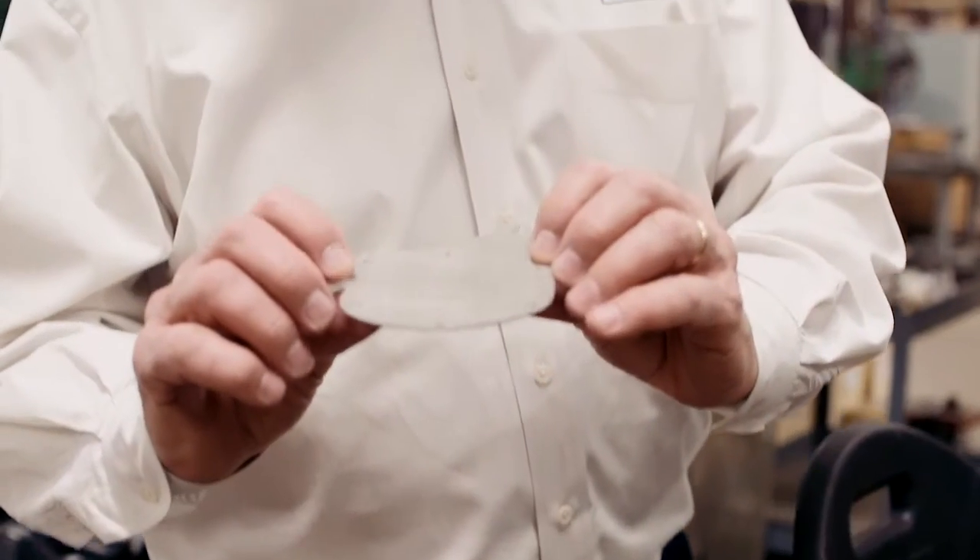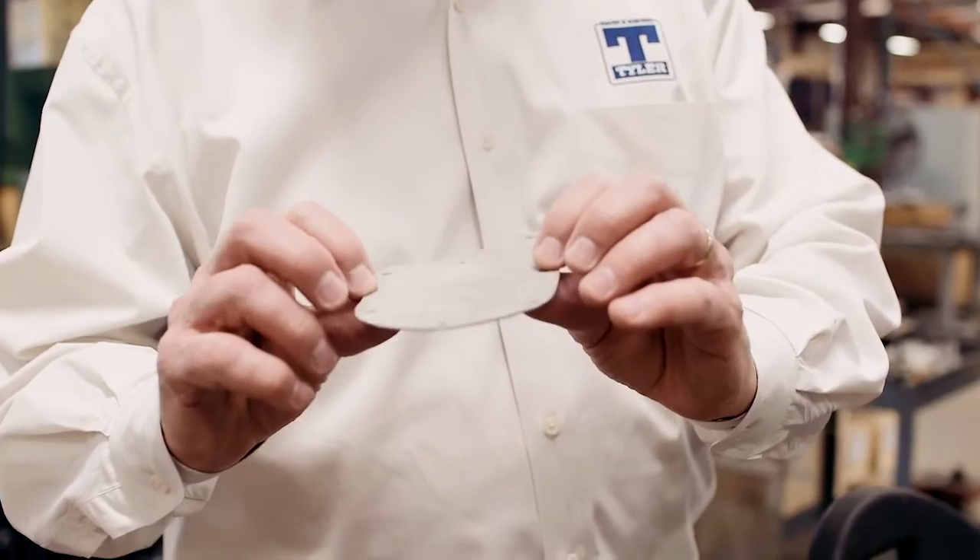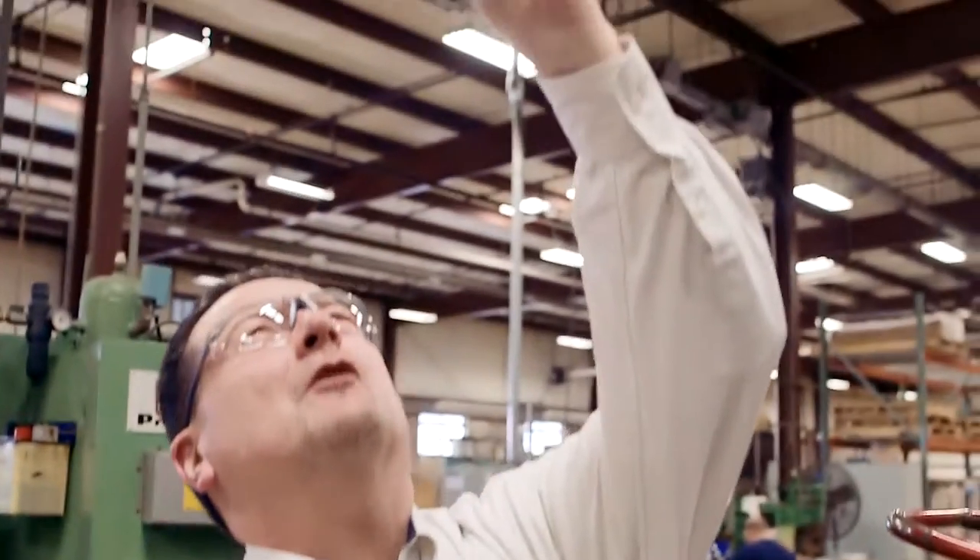The basis of a good screen pack is good raw material. Each layer has to be quality, and the tooling it's produced on has to be accurate. The spot welds have to be good to make sure there's no delamination during the customer's extrusion process. We're looking at the quality of the weld, making sure there's no flash, and making sure the openings are clear.